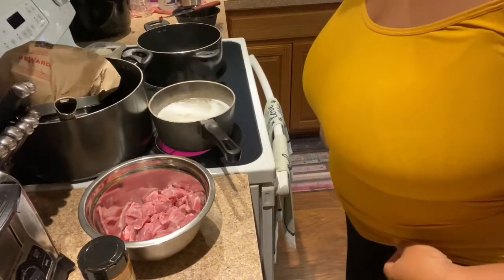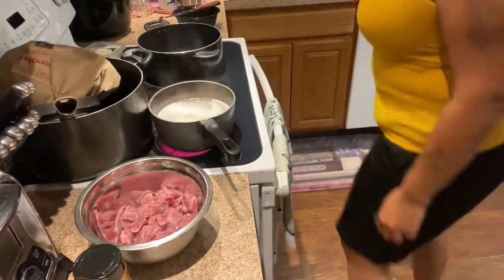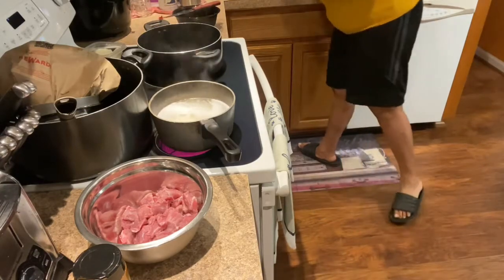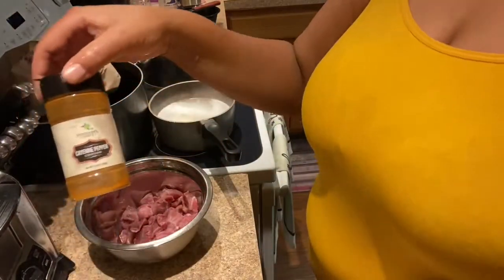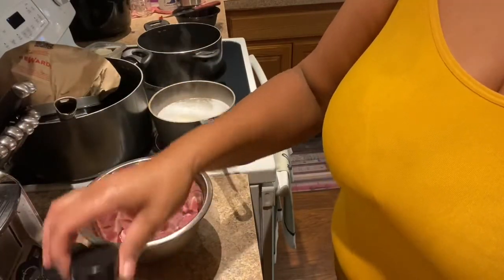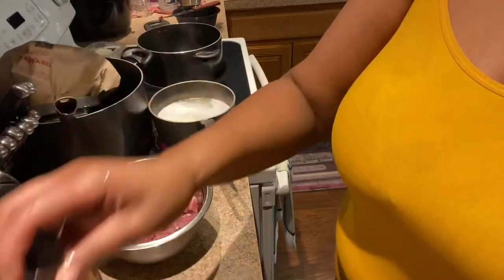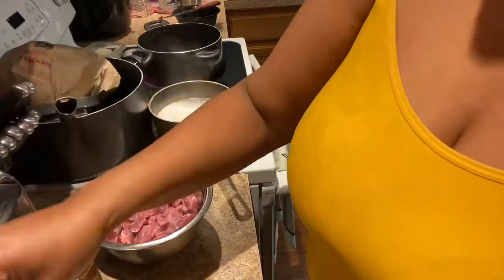Okay y'all, I'm back. Here's my beef tips — gotta rinse my hands off. I'm gonna use some cayenne pepper, I have just a little bit left.